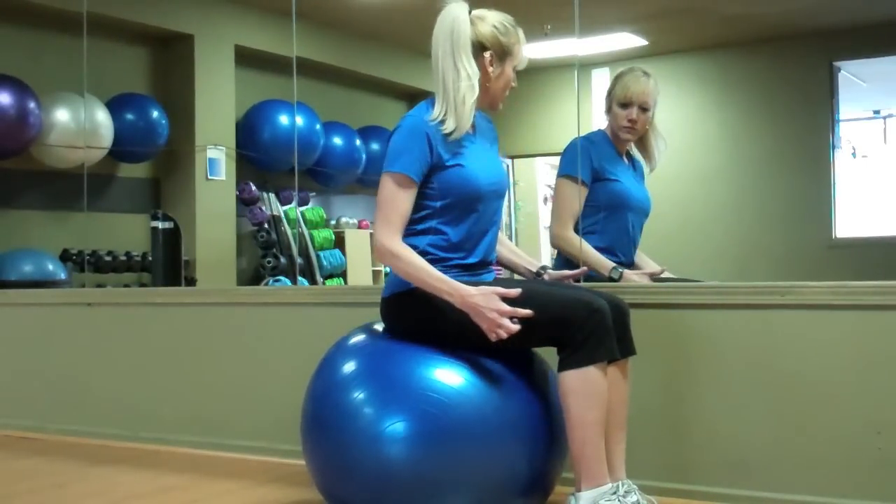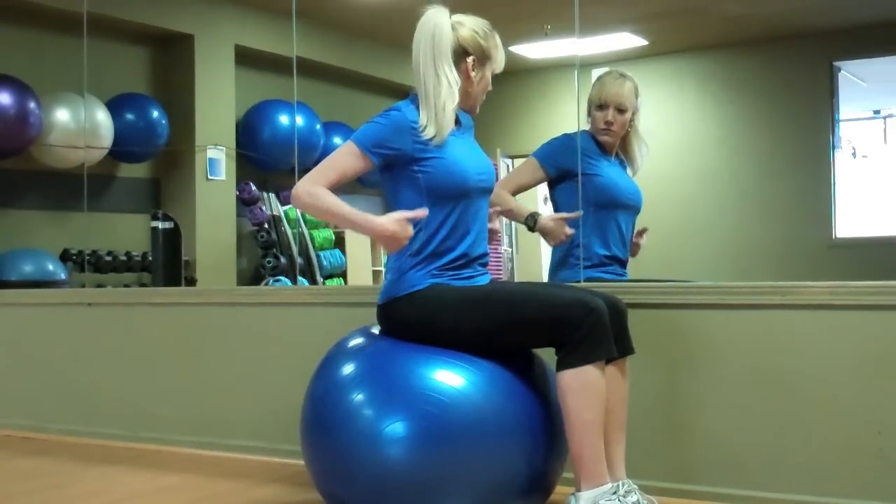Hi, I'm Bridget McGrath from TahoePT.com and today we're going to learn how to correctly measure a stability ball. There are four main sizes of stability balls: 45 cm, 55 cm, 65 cm, and 75 cm.